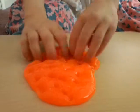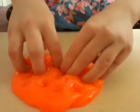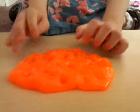Guys, I really like it. That's why I said slime is really cool. I recommend slime and squishies because they are just amazing, and I will start doing more.